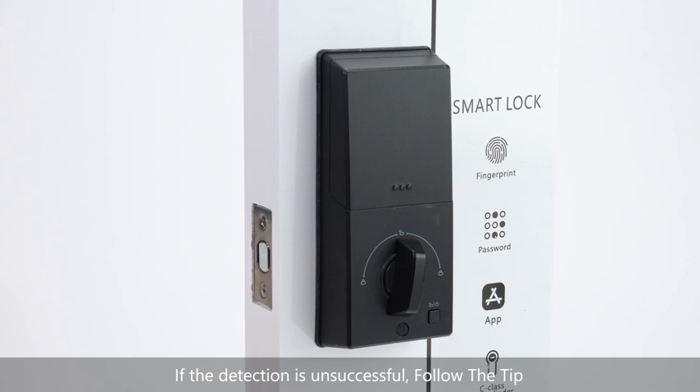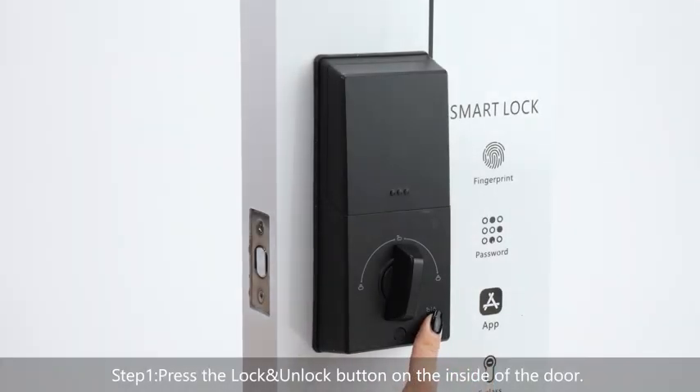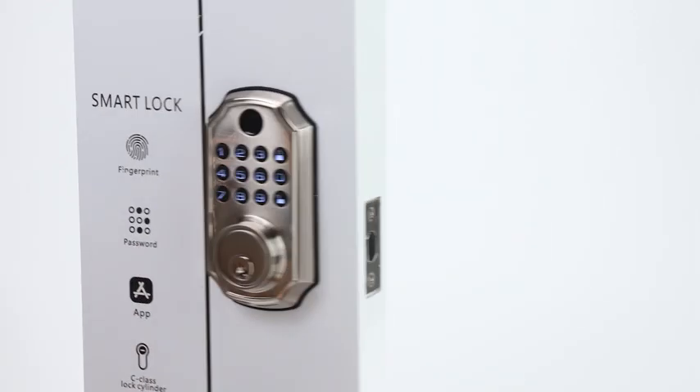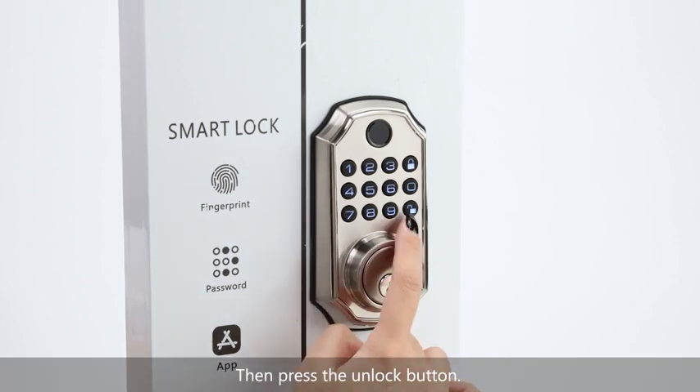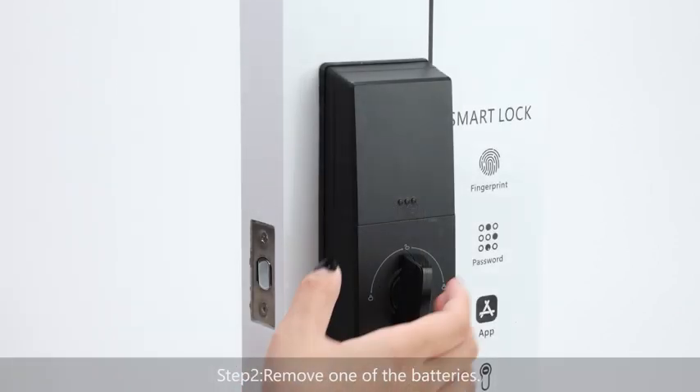If the detection is unsuccessful, we can reset the door lock. Step 1: press the lock and unlock button on the inside of the door to restore factory settings. This operation cannot be recovered, so press the unlock key to confirm. Then press the unlock button. Step 2: remove one of the batteries.